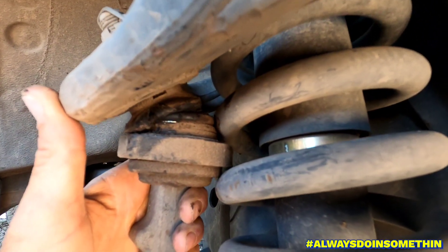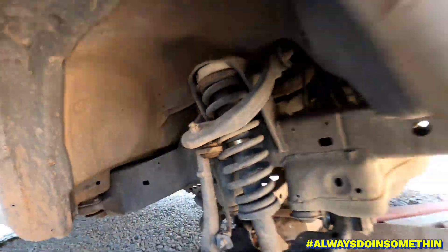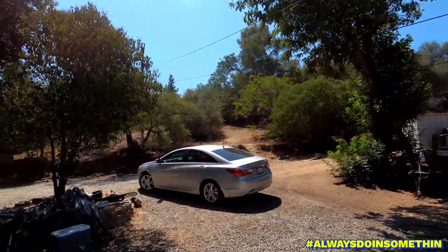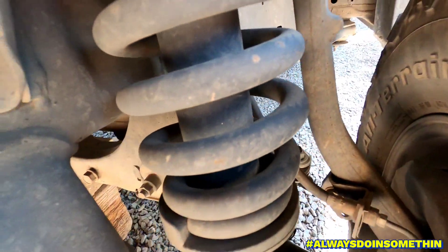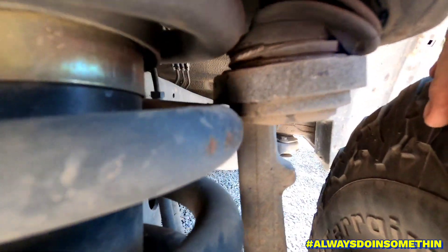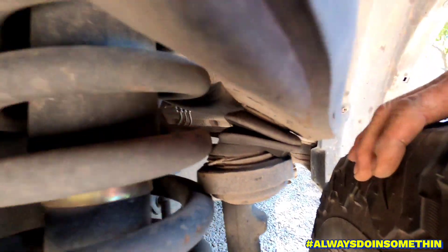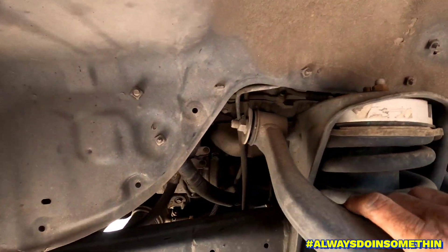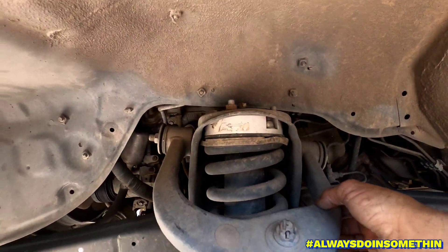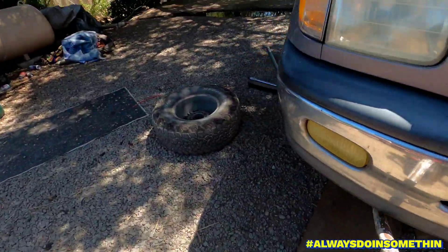I'm going to take it off and attempt to fix it myself. Let me show you the other side — look at this side too, it's pushed up against here. That ain't no good. Looks like I'm gonna have to do both sides.